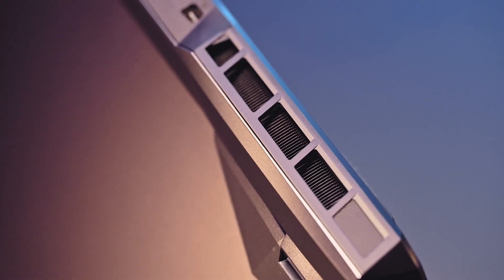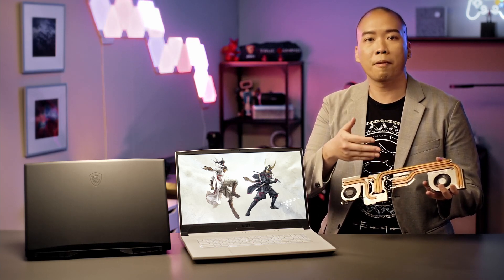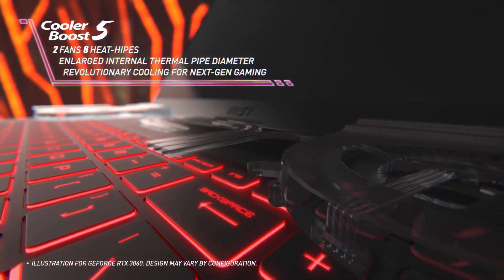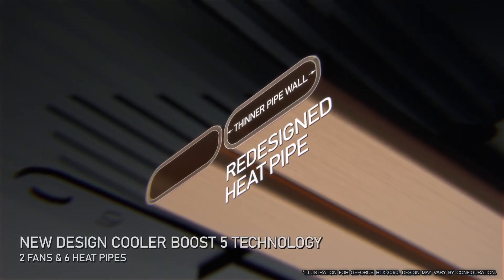Now let's talk about the cooling system. The cooling system is the fundamental factor that determines how you perform in your game. The Katana and Sword series, built with Cooler Boost 5, has up to six heat pipes that ensure high stability performance during your competitive gaming. The new generation Cooler Boost 5 even made the heat pipes thinner so that more heat can be efficiently transferred to the fans without increasing the pipe size.